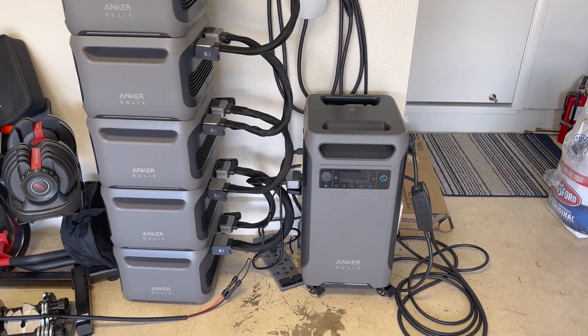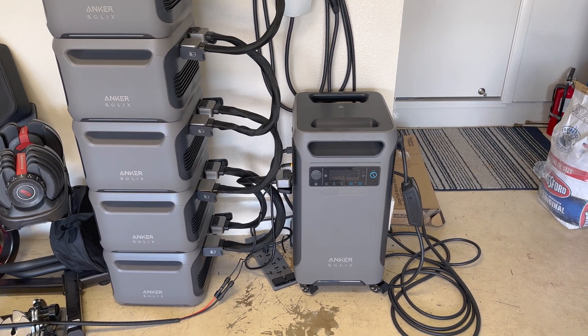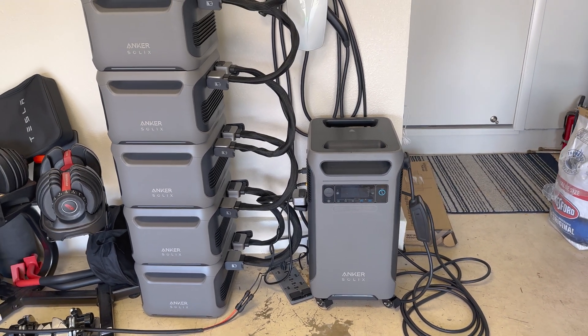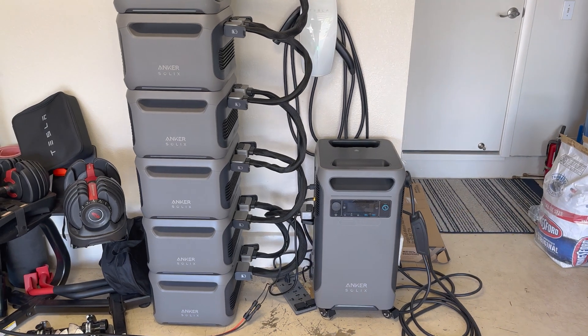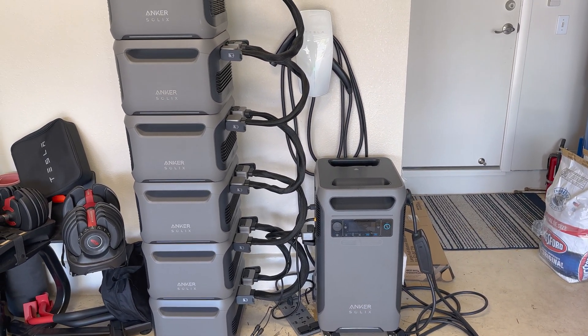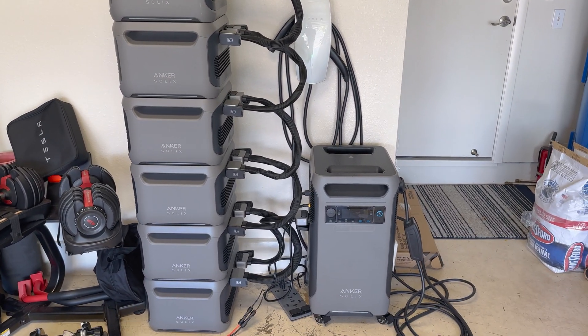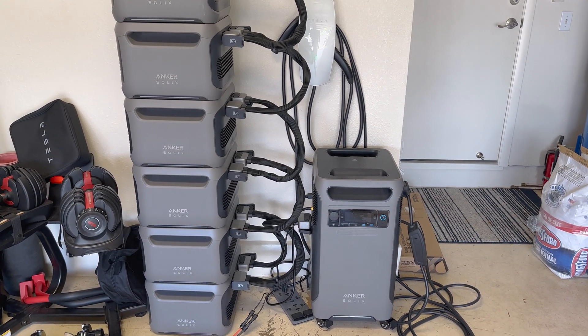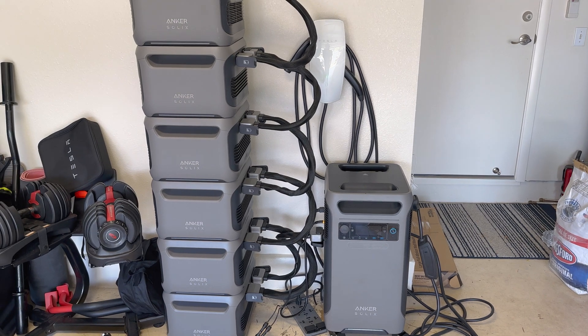I do have three Tesla Powerwalls rated at around 40-something kilowatt-hours, but on some sunny days I can generate up to 80 kilowatt-hours, so this overflows about 20-plus kilowatt-hours into this independent bank that I can then transfer back into the Tesla. You will lose about 10% just through heat dissipation.